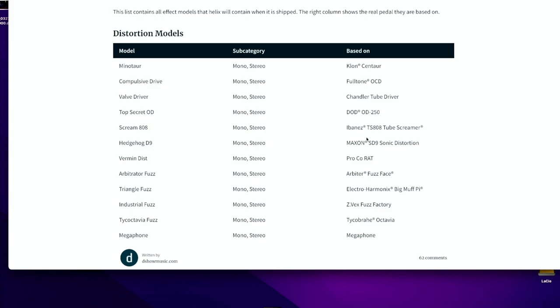Similarly, for your reference there is a website link posted that gives you the effects list — what it's called in the Helix and what it's based on. The first item in the list is called the Minotaur. It gives the subcategory where that device is located within the effects, and then what it is based on — in this case, the Klon Centaur. Knowing what effects are based on in real life helps you locate what they're called in the Helix.